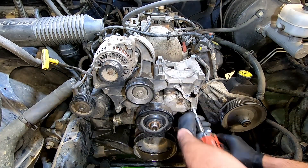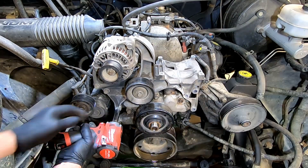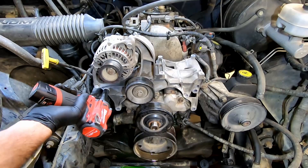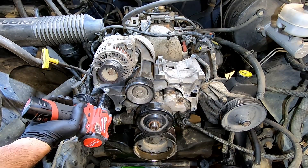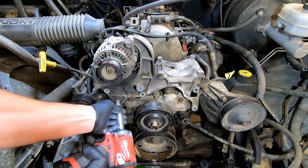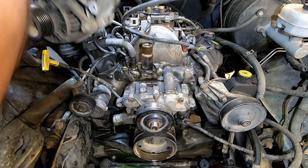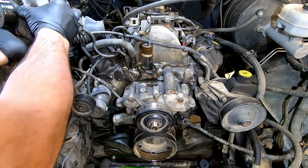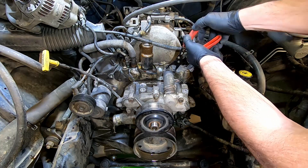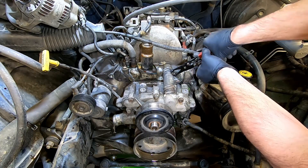Using your 14mm, remove the rest of the bolts holding on the accessory bracket, then remove the accessory bracket along with the alternator. Remove the hose towards the center of the heater bypass hose.